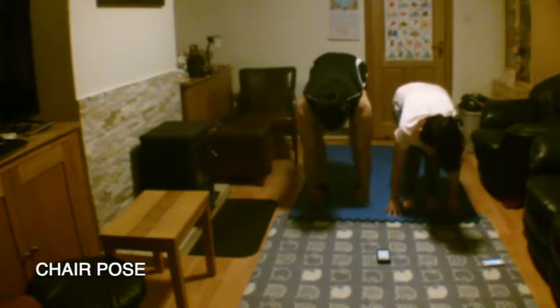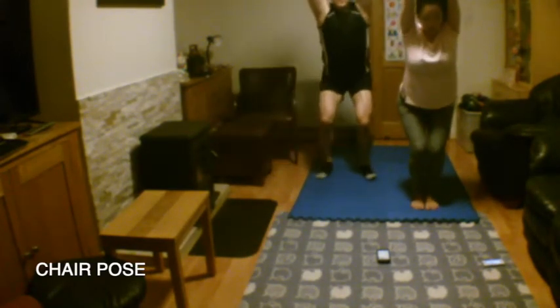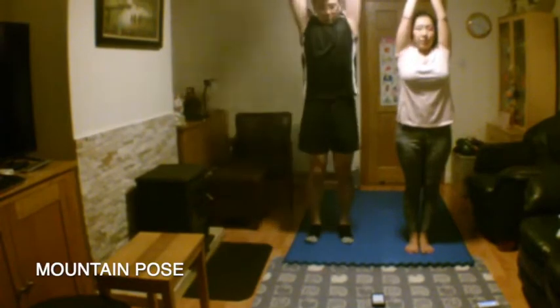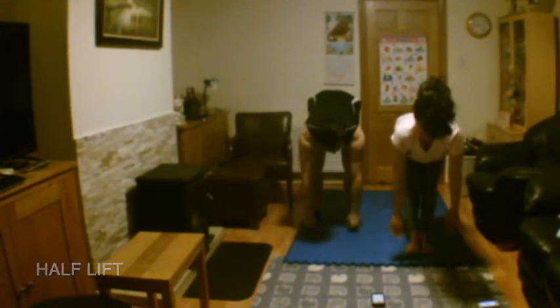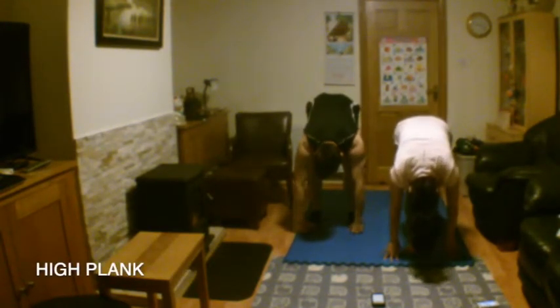Keep your shoulders relaxed. Draw your navel towards your spine. Release your hands to centre. Inhale and extend your arms up into mountain pose. Exhale, dive down into forward fold. Inhale into half lift. Exhale and drop your head. Inhale and step back into high plank.